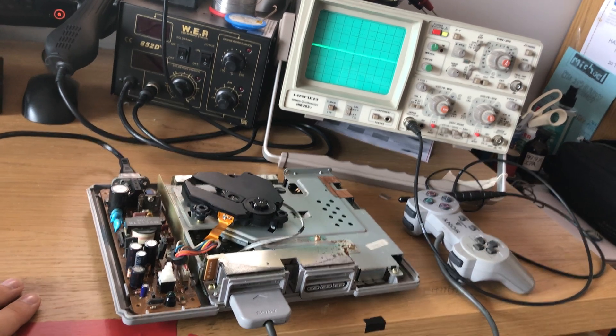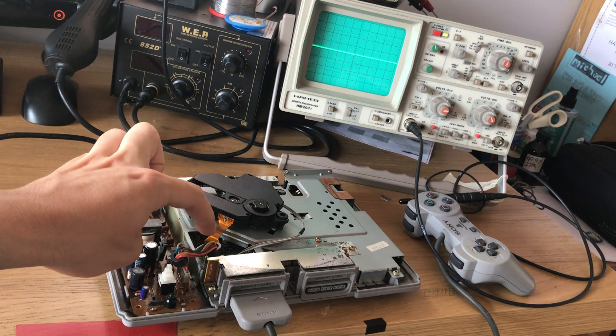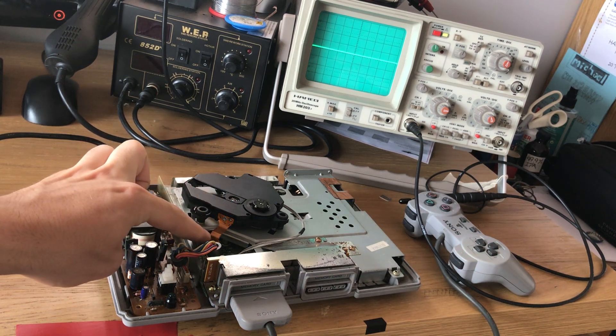The adjustments we're going to make are down here, right by this connector for the CD laser.